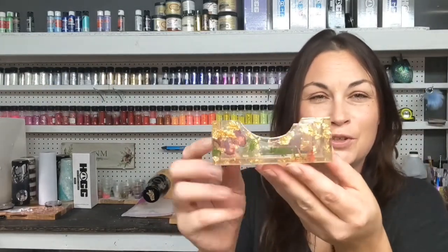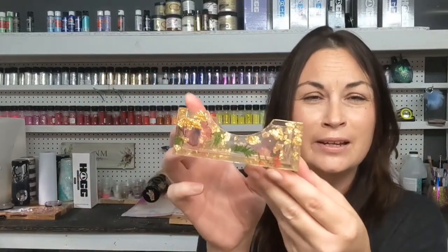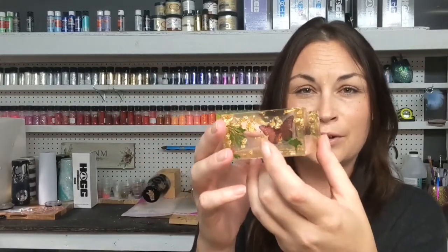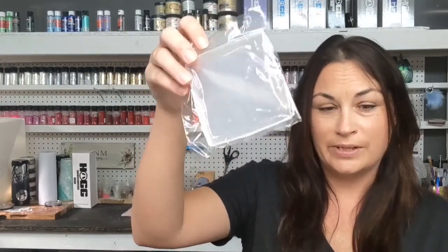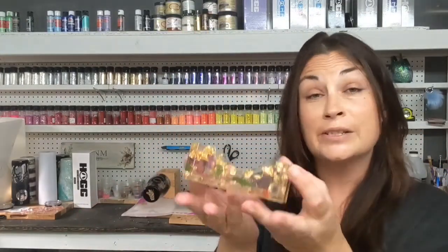I thought it would be cool to show you guys this cute trinket dish that I made using some dried flowers and clear butterfly stickers. I purchased this mold from Amazon — it even comes with a cool little support system and posters as well, so essentially you put the little posters in the trinket dish, but for today's video we're just making the dish.